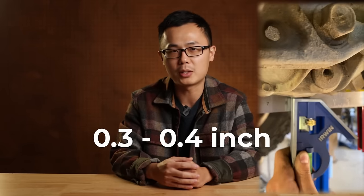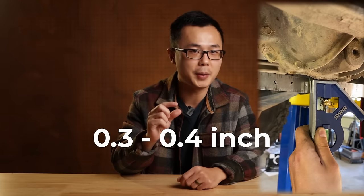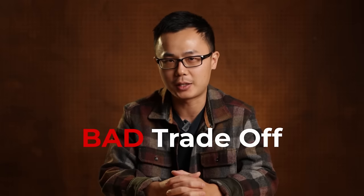Some of you may say you're not a rock crawler and you're happy to trade ground clearance for peace of mind on CV angle — and that's totally valid. Not everyone needs to be a hard wheeler and beat up their truck. But I still want to show you: with one-inch diff spacers, you only drop the inner CV by 0.3 to 0.4 inch. This little bit should not give you meaningful peace of mind. So overall, I personally think a diff drop spacer is a bad trade-off.